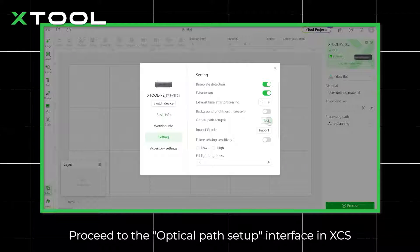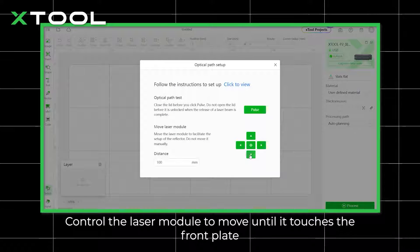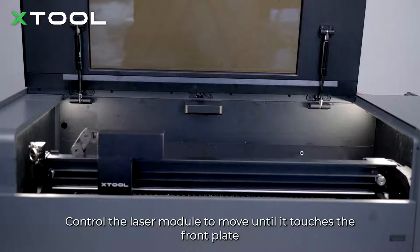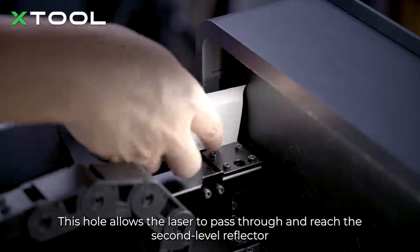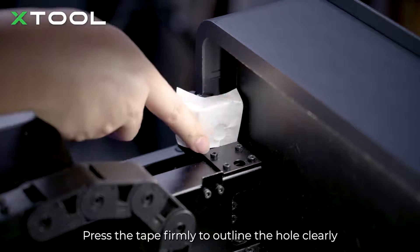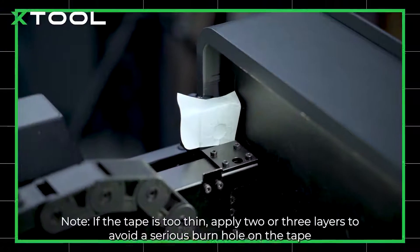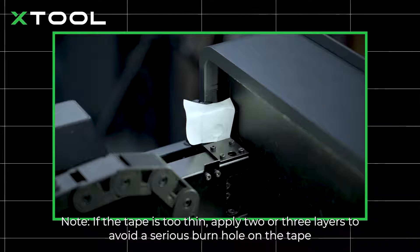Proceed to the optical path setup interface in XCS. Control the laser module to move until it touches the front plate. Cover the hole at the back of the holder with masking tape — this hole allows the laser to pass through and reach the second level reflector. Press the tape to make the outline of the hole clear. Note: if the tape is too thin, apply two or three layers to avoid a serious burn hole on the tape.